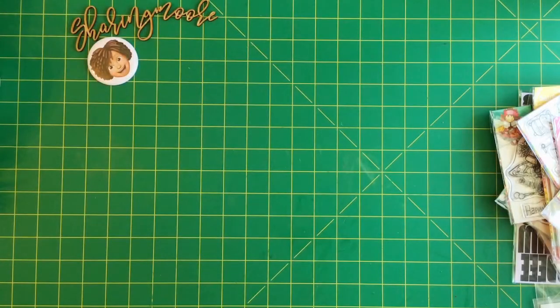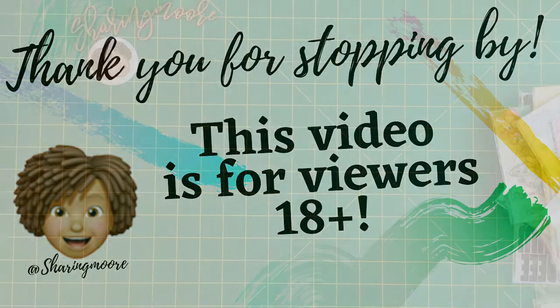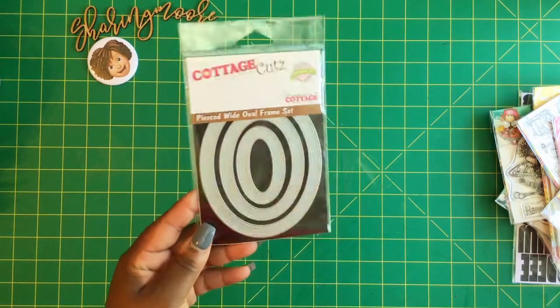Welcome to my channel, thank you so much for joining me for another video. I had recently purchased some dies from Scrapping Cabin and also some dies and stamps from Scrapbook.com.